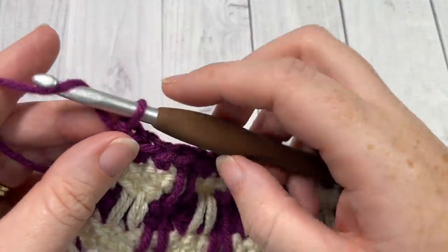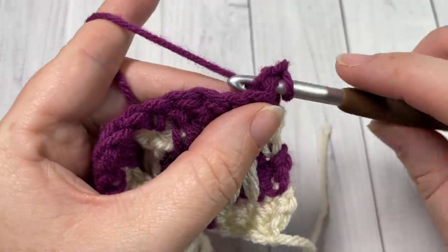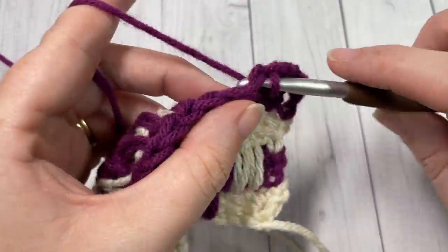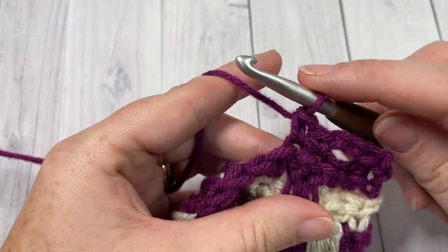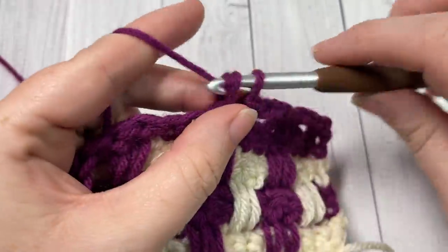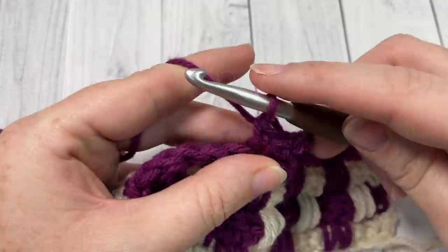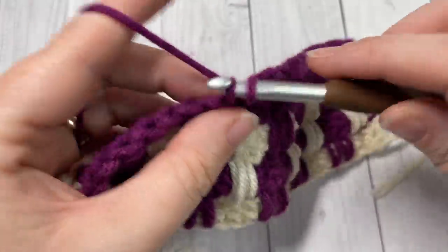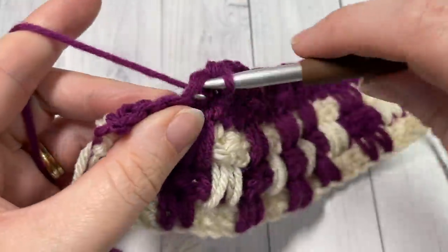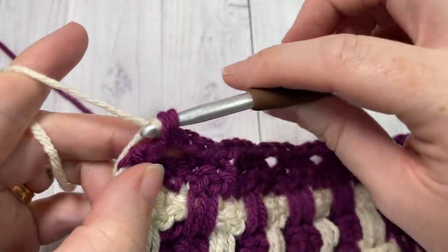For row eight, chain one and turn — you're essentially repeating row four. Single crochet into the first stitch, chain two, skip the next two stitches, single crochet into each of the next long double crochet stitches. Repeat — chain two, skip two, single crochet into the long double crochet stitches — all the way across, ending with a single crochet in the final stitch, switching back to color A.